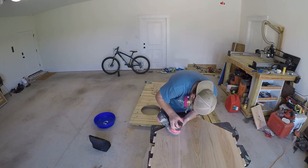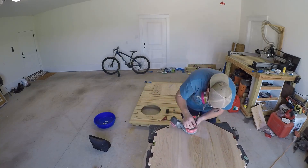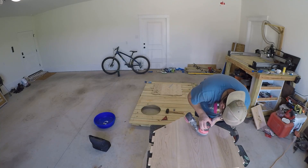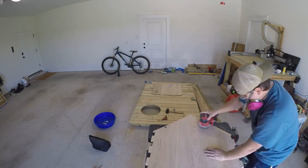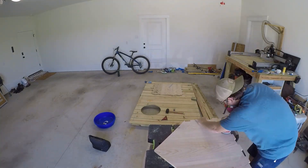Once all the panels fit nicely with each other it was time for sanding. I didn't document it, but I'd be willing to bet I easily have 25 hours worth of sanding for this project.